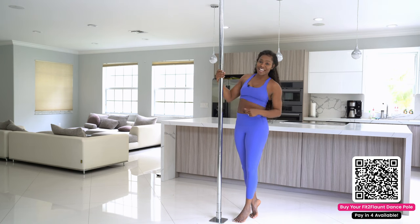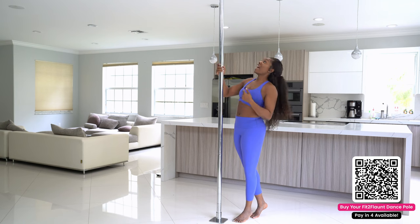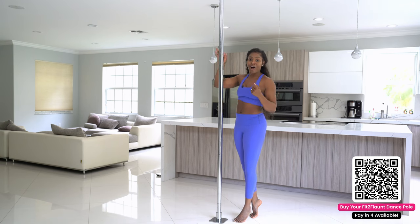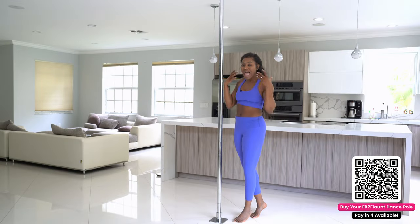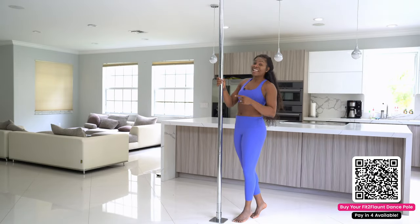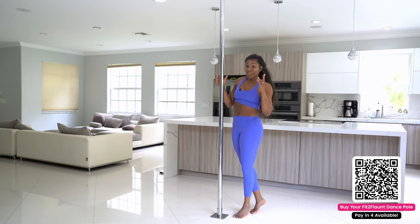First, we have a thick rubber padding on the top and bottom bases to ensure there's an extra level of grip on this new version two dance pole.